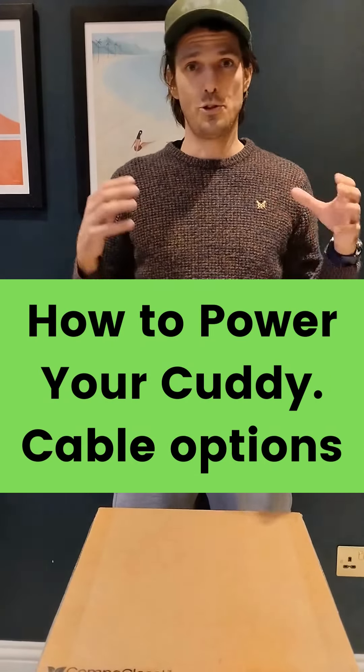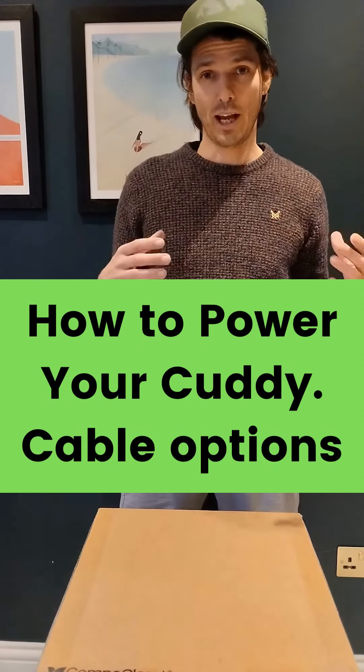Hey everybody, a very quick video to show you the different types of cable options you can get online if you want to change the way that you give power to Cuddy. That was a really long way of saying I'm going to show you lots of cables you can use for Cuddy.